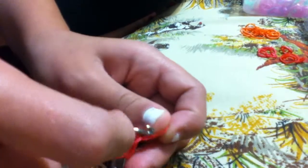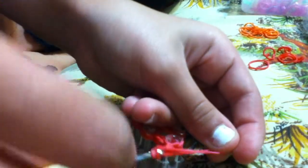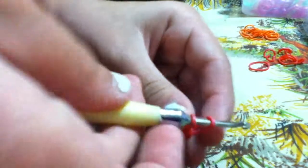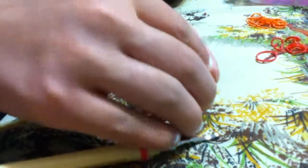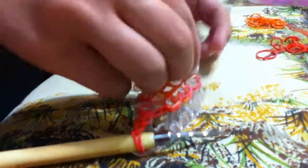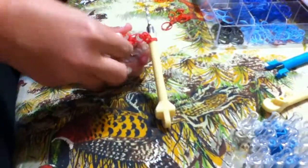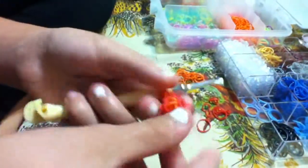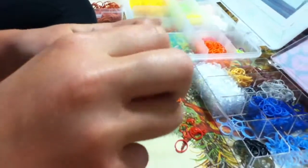And if you're wondering if it's worth getting the monster tail loom, you can make other stuff on there besides rings — you can make bracelets too. Then you're going to take your C or S clip and you're going to attach it. I like to take it with my fingers, stretch it against two different fingers, and then just attach it. Pull it off your loom. And then take your other side of your extension and attach it.